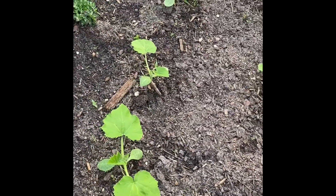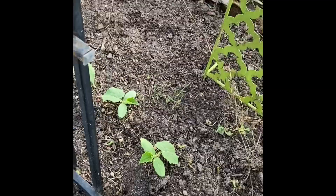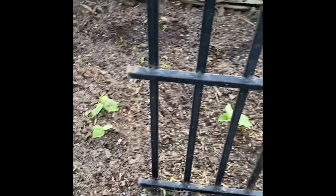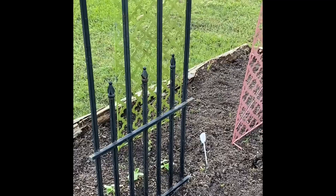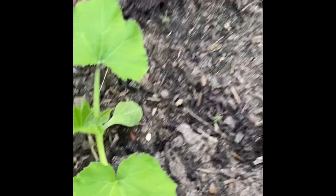So parsley and oregano — then over here we have some squash growing. Some yellow squash is coming up here and right next to that are cucumber plants, little tiny cucumbers coming up. We have them coming up next to the trellis, and we know trellises are used for things that need to climb. Cucumbers will grow as a vine and climb up the trellis. So we've got cucumbers, squash, parsley, and oregano.